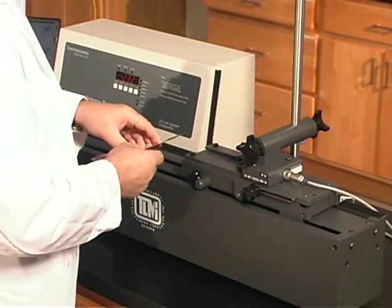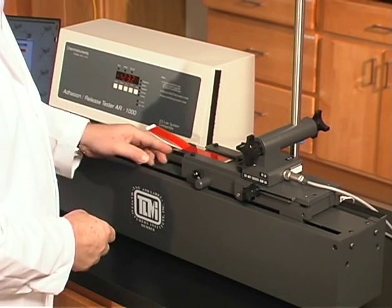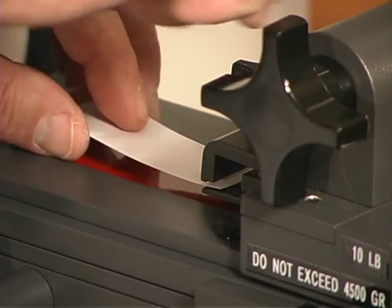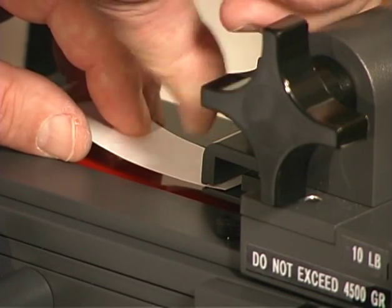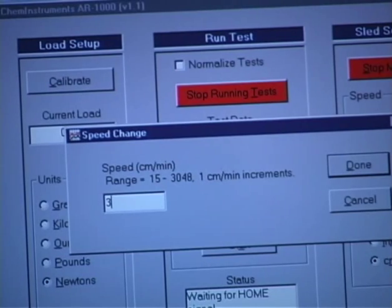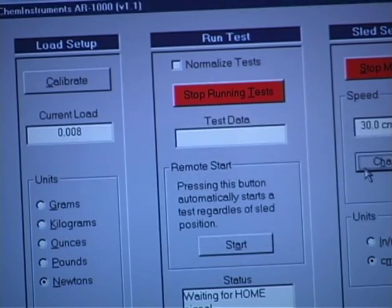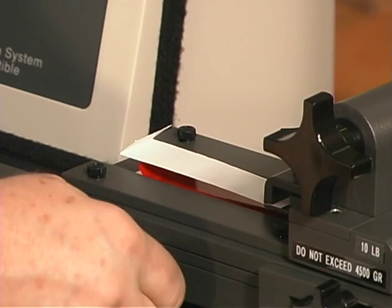Insert the panel into the adhesion release tester set for a 180 degree peel. Fold over the free end of the specimen and clamp it into the load cell of the adhesion tester. Set the adhesion release tester for a 300 mm per minute peel rate and engage the drive.